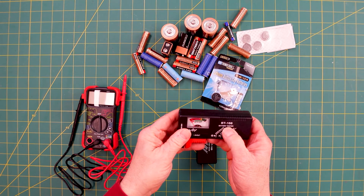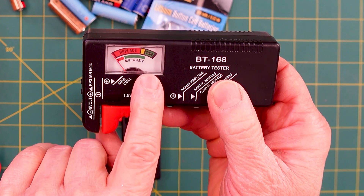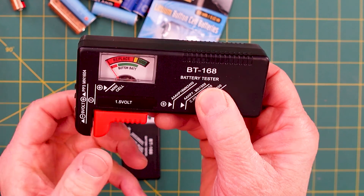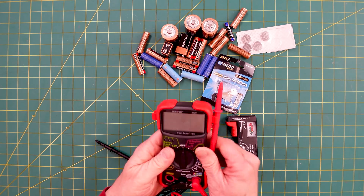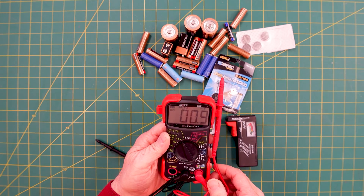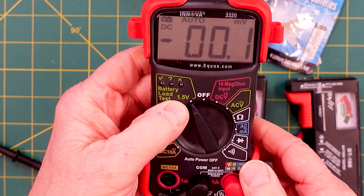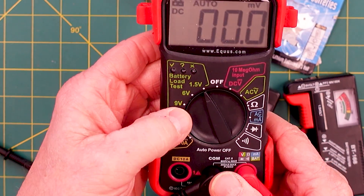This is a BT168 battery tester. It's pretty simple — it has replace, low, and good indicators. The button battery has a slightly different gauge on it, and it's just a little spring strip that goes back and forth. The digital multimeter has battery load tests for 1.5 volts — that's double A and triple A's — as well as 6 volt, 9 volt, and 12 volt.